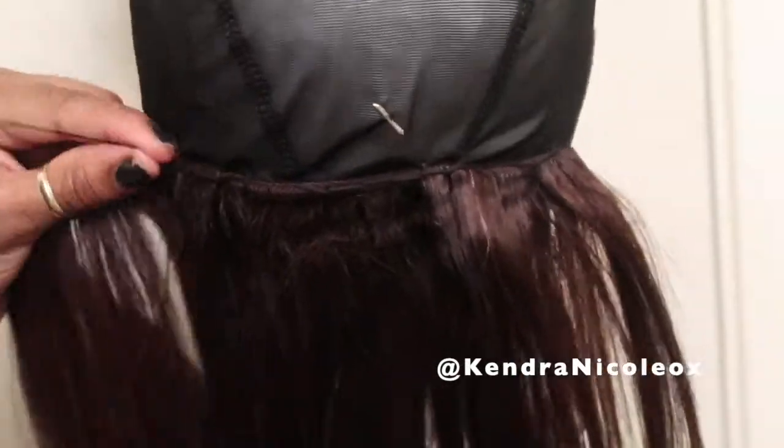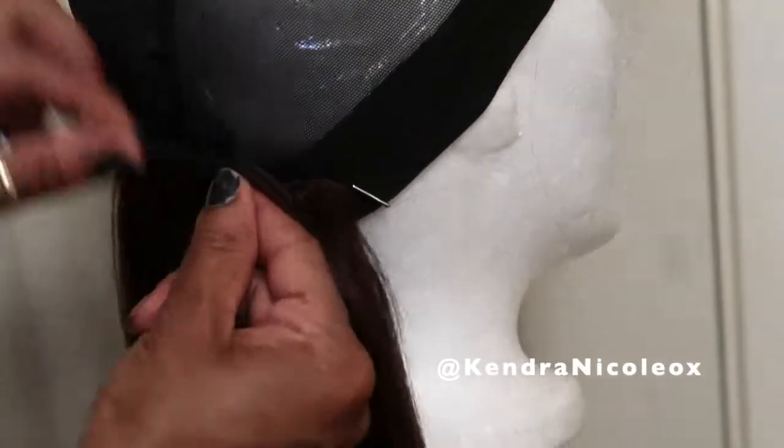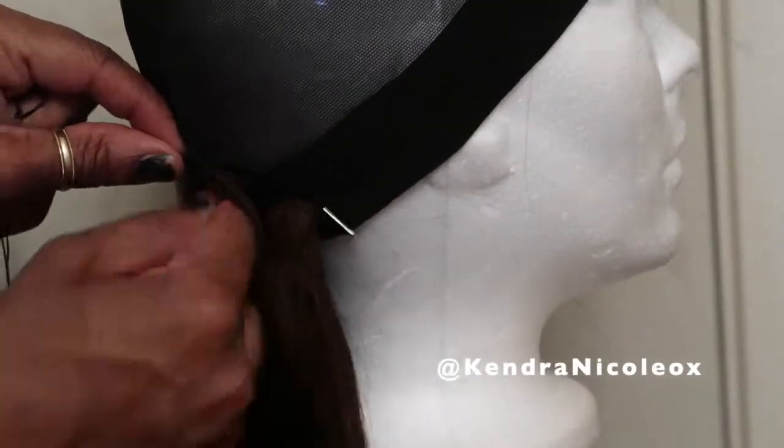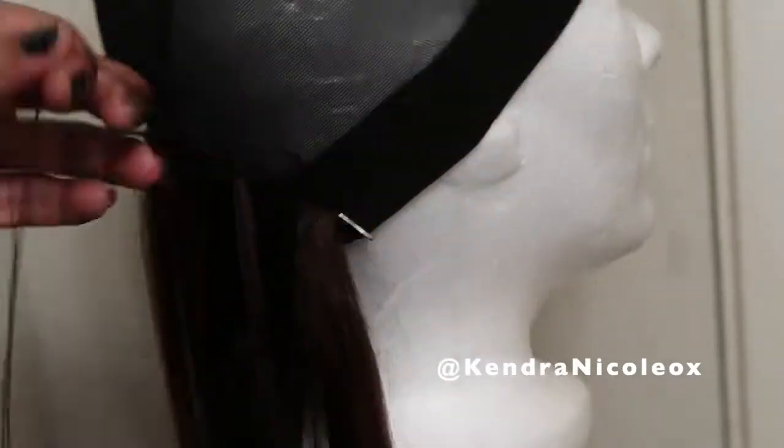Then I use the Premium Now 1B for the other half and then we're finished. I go on to straighten it off camera — what a tongue twister — and then come back to you guys and show you entirely how I style it.